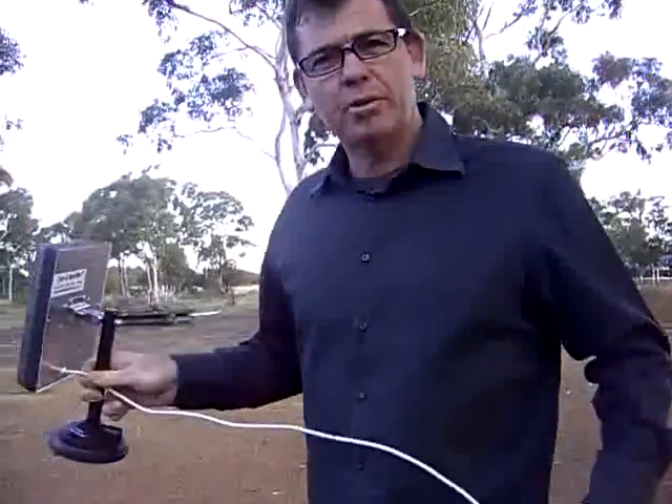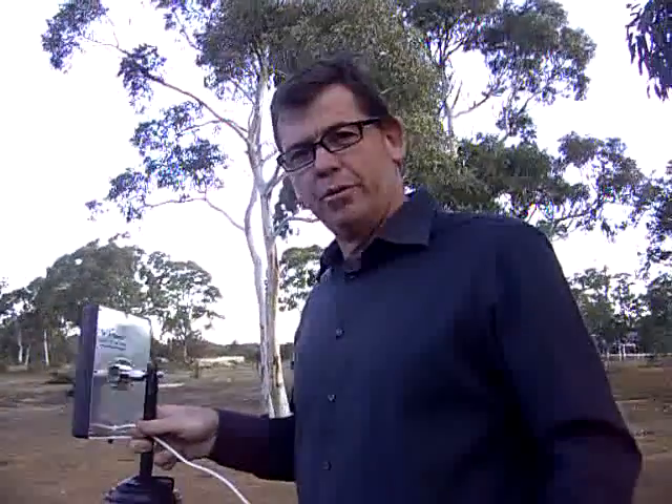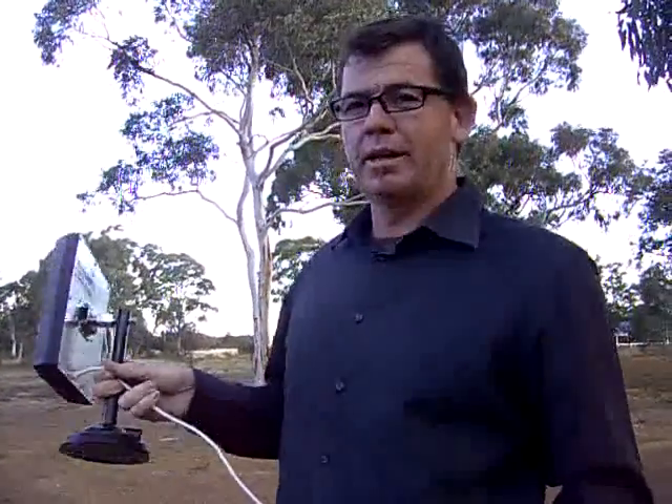Hi, my name's Dave from Latest Online Info. This is the G-Spotter antenna. It's used in fringe areas to improve mobile phone reception and therefore broadband internet reception.